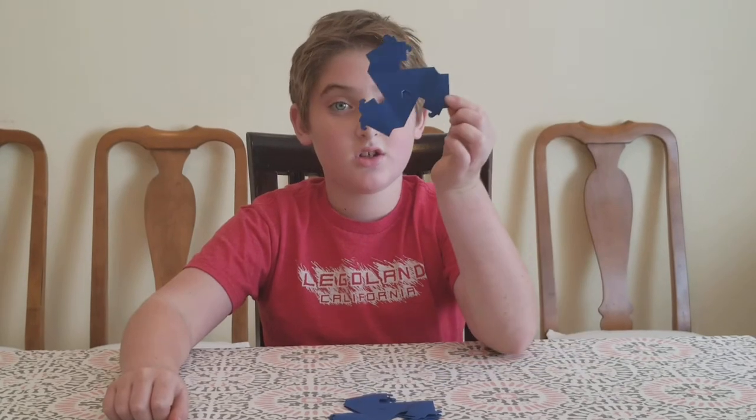Hi, my name is Andy and today I'll be teaching you how to make a tetra with chalks. This is a chalks.